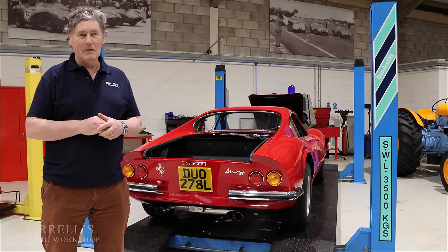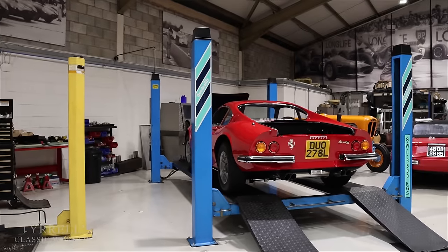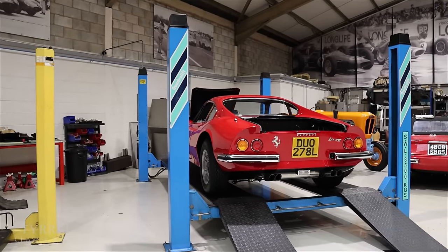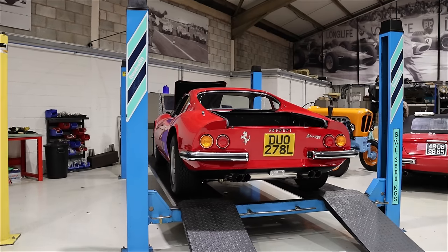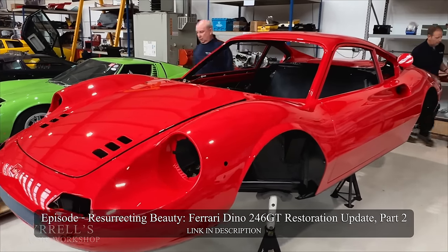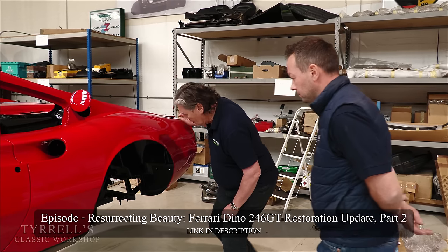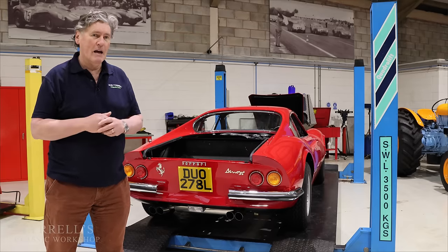Hello and welcome to another Tyrrell's Classic Workshop. This time around we're looking at the progress on this car, the Ferrari Dino 246 GT. Only two months ago this was a bare shell which came back from Ryan's down at Cheshire Prestige Paintworks. He did a beautiful job and we walked around the beautifully painted and prepared body shell — but as you can see it's very different now.